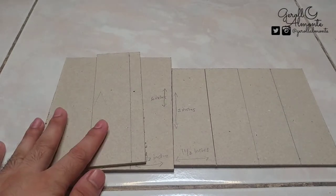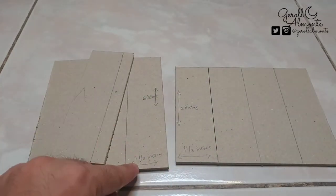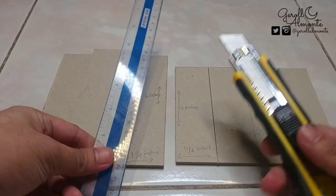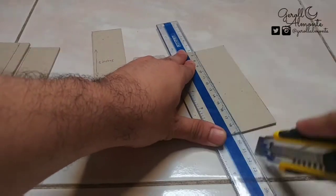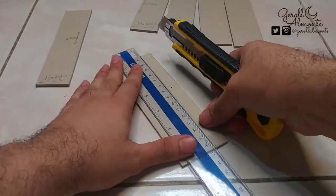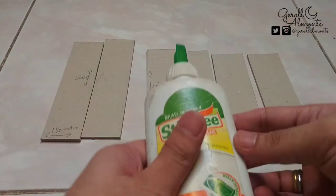First, magkakat muna tayo ng karton. Ito ang magiging base ng ating DIY backlight. Magkaiba siya ng sukat: 5 inches by 1 and 1/2 inches, na 4 pieces. Then 6 inches by 1 and 1/2, na 2 pieces. At gagamit tayo ng ruler at cutter. Nakat na yung karton para sa ating stand sa DIY backlight. Pagdidikit-dikitin na natin sila gamit ang ating glue.